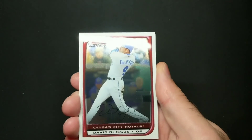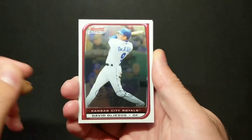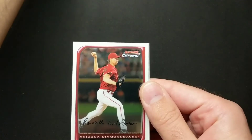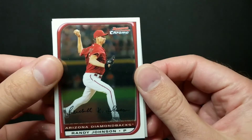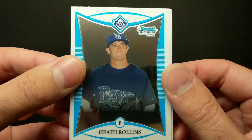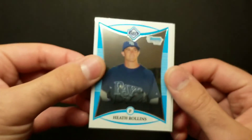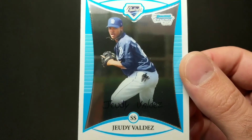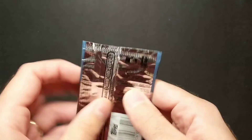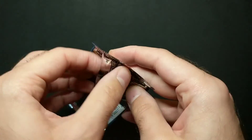It can be hard to tell because it could be from 2008 Bowman and then they get listed on places like eBay as 'first Bowman Chrome,' which is not from the Bowman Chrome set. We've got David DeJesus, Randy Johnson — a veteran card, very nice — and then two prospects behind that: Heath Rollins, with the first Bowman label, and another one for the Padres. Although I've already opened a few packs, I have not pulled the guaranteed autograph, so we could come across that in this.